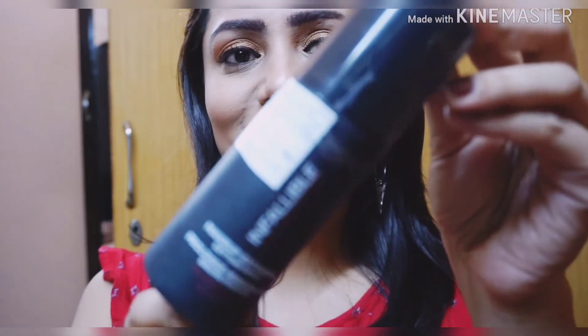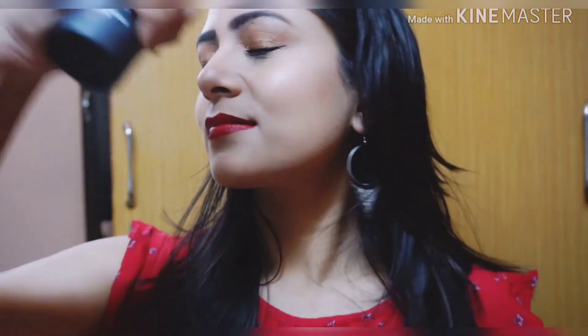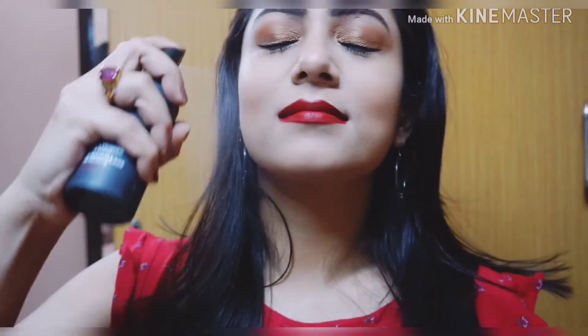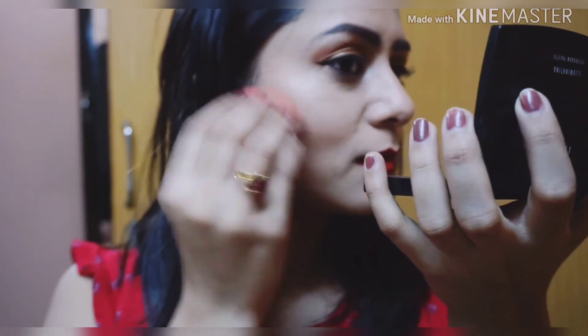I'm almost done with this makeup look. The last step is to spray the setting spray from L'Oreal onto my face — I'm closing my eyes and spraying it so that all the powders melt well into my face. Finally, I'm taking the damp sponge and blending all the products so that nothing looks cakey at all.